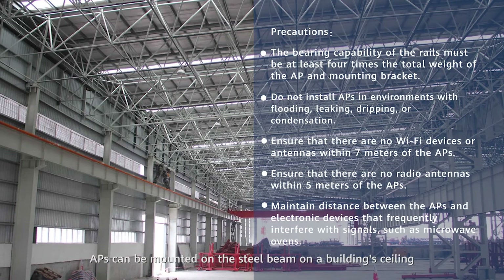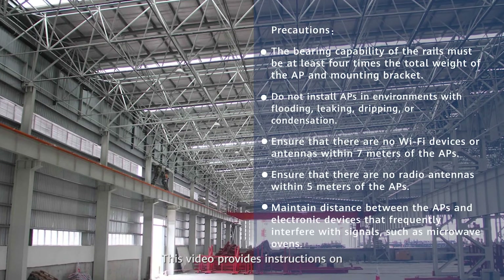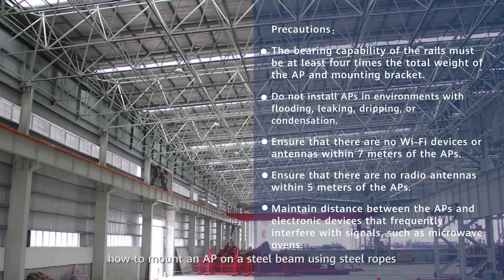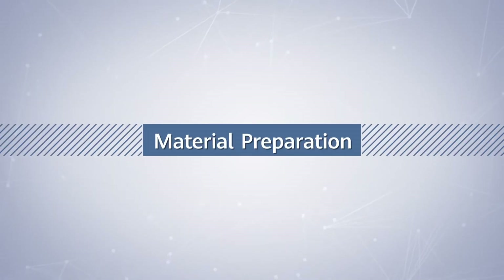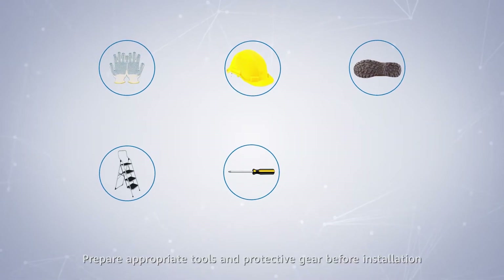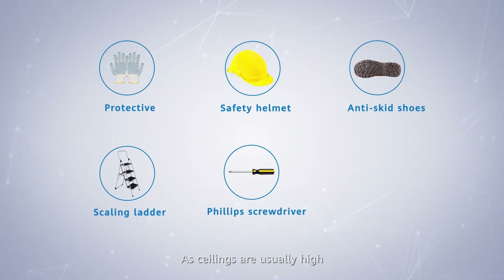APs can be mounted on the steel beam on a building's ceiling. This video provides instructions on how to mount an AP on a steel beam using steel ropes. Prepare appropriate tools and protective gear before installation, as ceilings are unusually high.